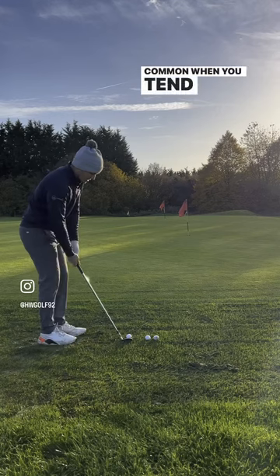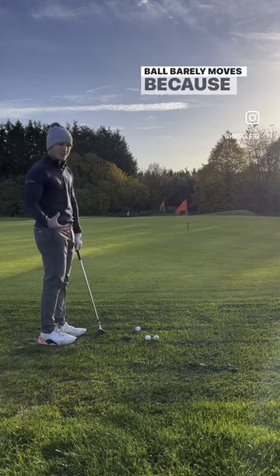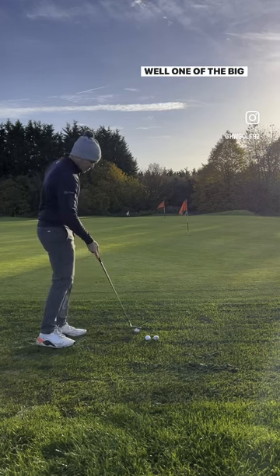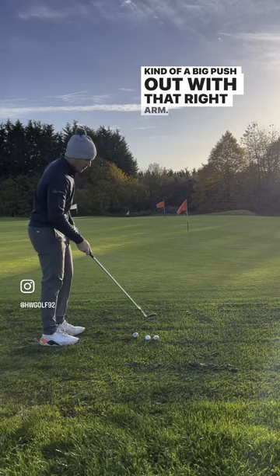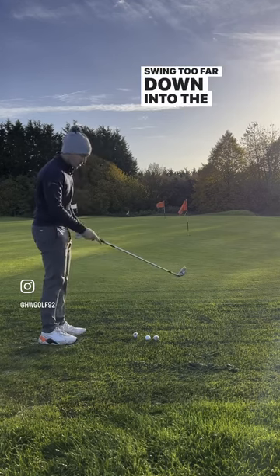A common one you tend to see is the dreaded dig it into the ground — ball barely moves because it's so wet and it just grabs it. So how do we fix this? Well, one of the big problems I see is a big re-extending of the right arm, kind of a big push out with that right arm. And what that does is push the bottom of the golf swing too far down into the ground.